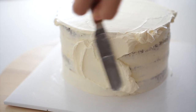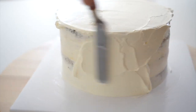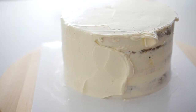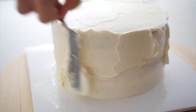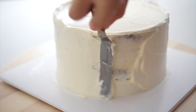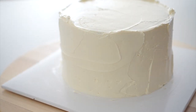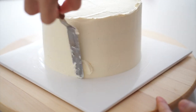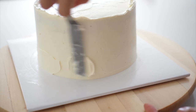Next, move on to icing the sides of the cake. Hold the spatula vertically and spread the cream along the side of the cake. Keep the spatula parallel to the side of the cake and use both blades to spread the buttercream, applying gentle pressure. Ensure that the cream on the side is spread slightly higher than the top of the cake. To achieve a smooth finish, use a sliding motion from the outside to the center of the cake to arrange the cream on the top surface.